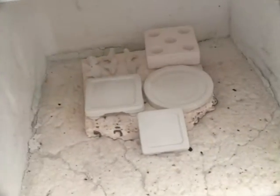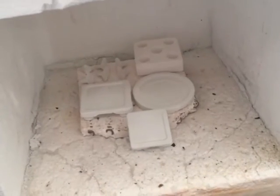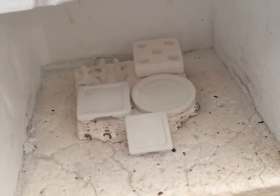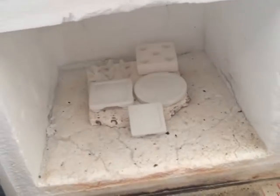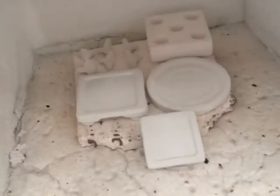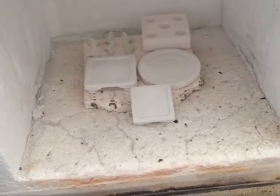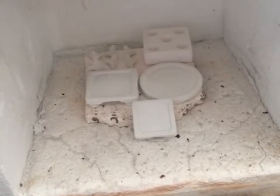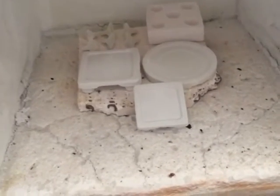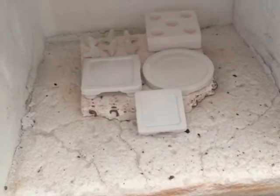I'm going to be doing a post-cure of these ceramic pieces. To do that you will need a kiln or a burnout furnace. I've got a burnout furnace here today, and I'm going to be curing these at 800 degrees for three or four hours. To get to 800 degrees, I'm going to be going at 200 degree increments every hour.